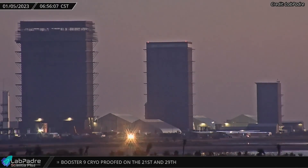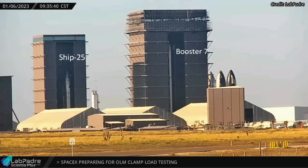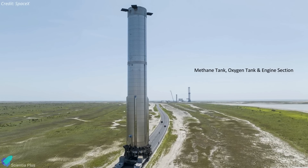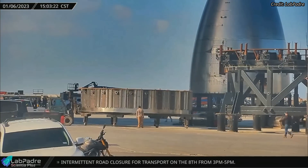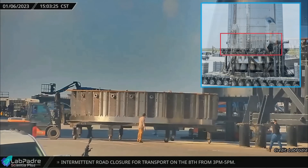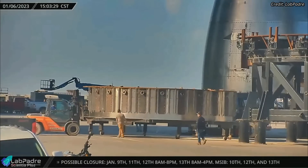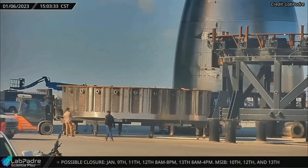Super Heavy Booster 10's methane tank section was moved from the Mega Bay to the Mid Bay on Thursday morning, giving SpaceX enough room to move Booster 7 out of the Mega Bay. Super Heavy Booster 10 is now three stacks away from its basic structure. A new booster aft section ring was spotted at Starbase Friday afternoon — this is the section on which the outer 20 engines of the booster will be mounted, and it could be a pathfinder for future Super Heavy Boosters.